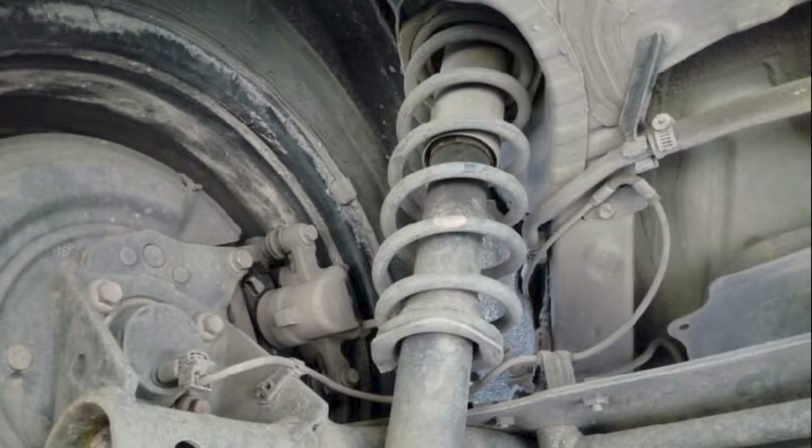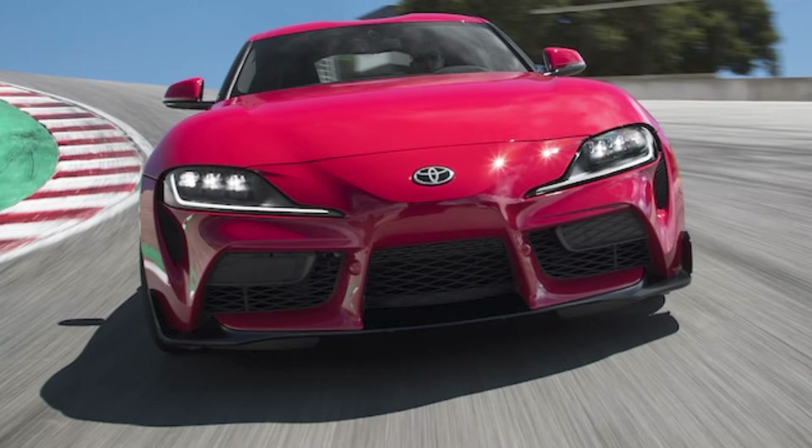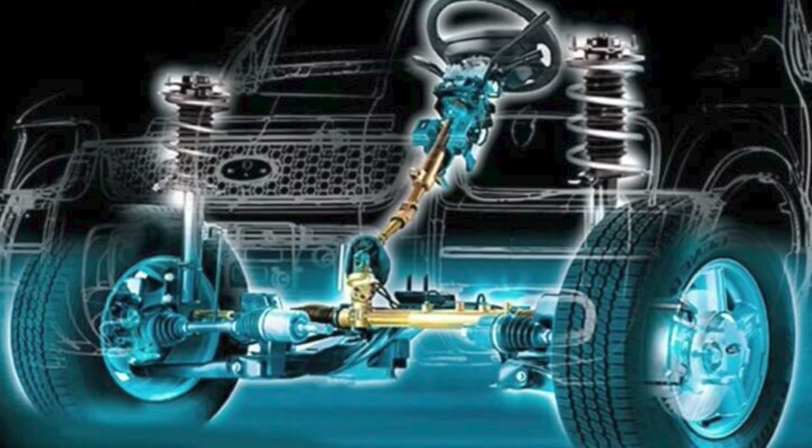Over time, shocks will wear out and need to be replaced. When shocks wear out, this can affect riding comfort, handling, as well as vehicle control, braking, steering, and wheel alignment, and cause premature wear on tires and other suspension components.